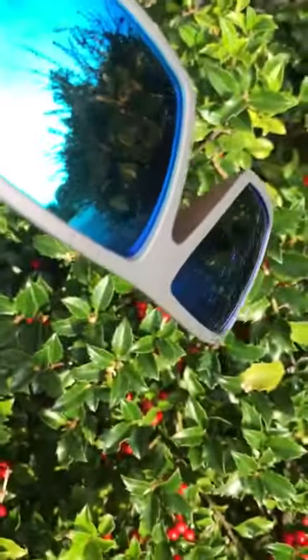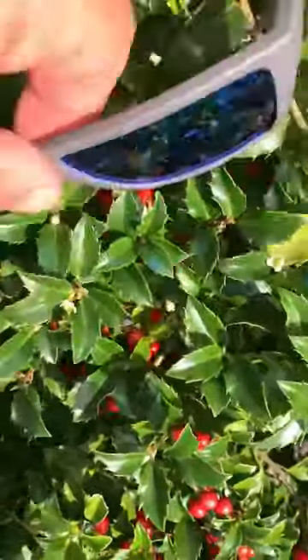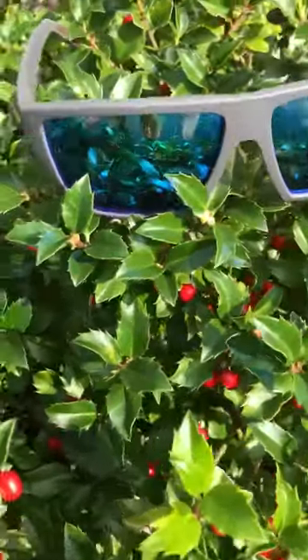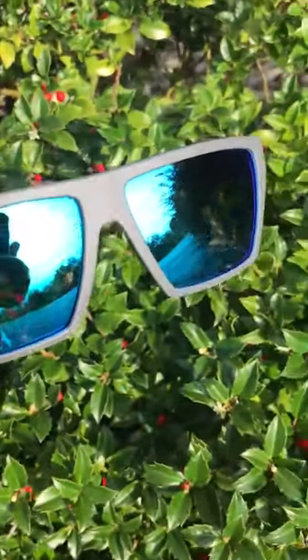Just do a look at these here. I like the tinting on them. I just set them here in this bush to let you get a good feel for that — looks really good. The tinting is like a really deep — not sure if you can capture all that there — like a really deep blue.